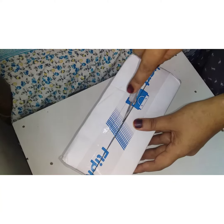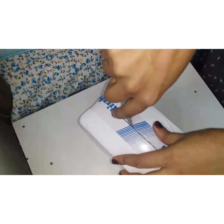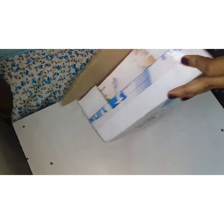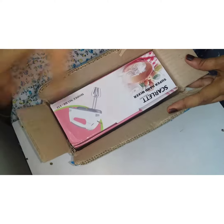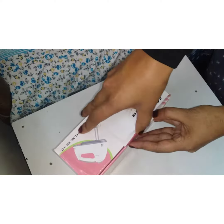I have ordered a hand mixer kit for a 50-cup capacity. It comes with whips, folds, blends, and creams.